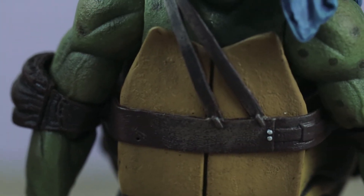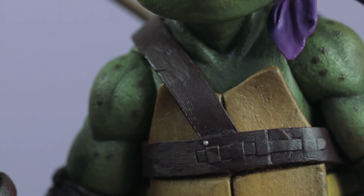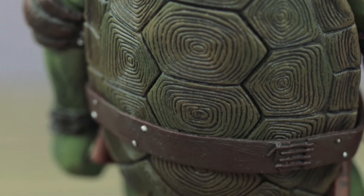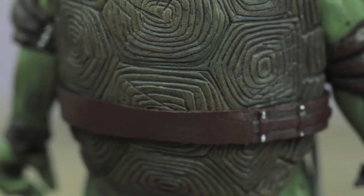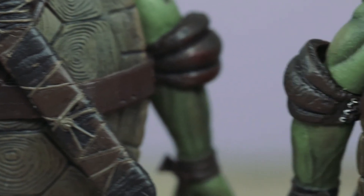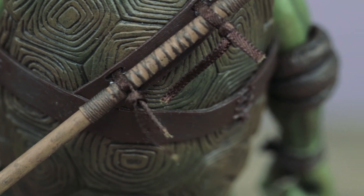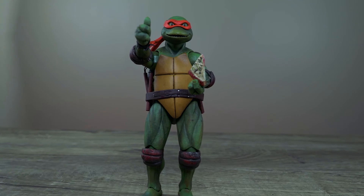They use the same mold I suppose — I don't see any difference as far as their back shell. Just the belts are different because they have different weapons and different purposes. I wasn't expecting different molds, but there might be different scratches and whatnot. I'll put them in a few poses before we wrap this up.